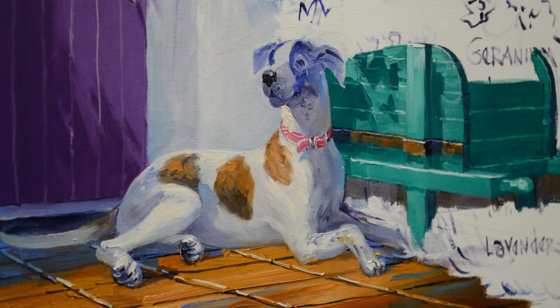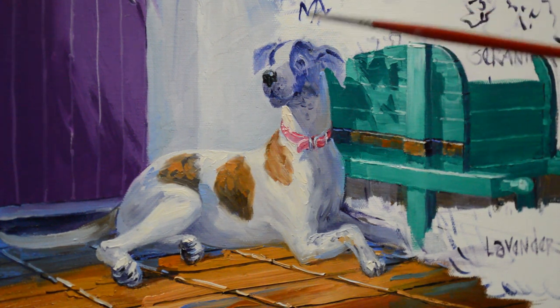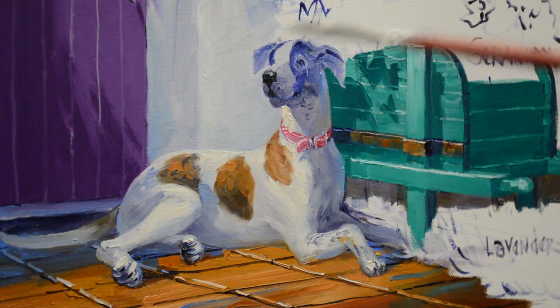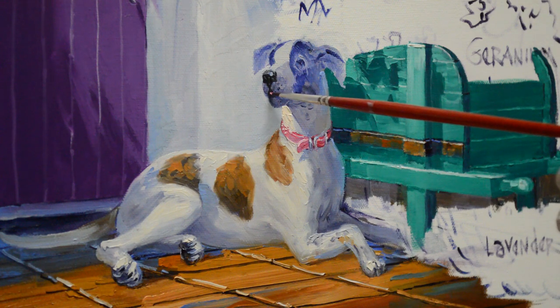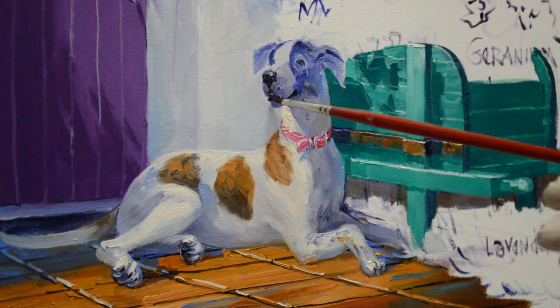I'm going to come back and work a little bit more on her muzzle here. I want to make this a little bit darker — I bring some of that black right up in here. Then we're going to have just a tiny little touch of pink where her tongue is just showing just a little bit. And then the rim of her mouth — her lip — is dark.